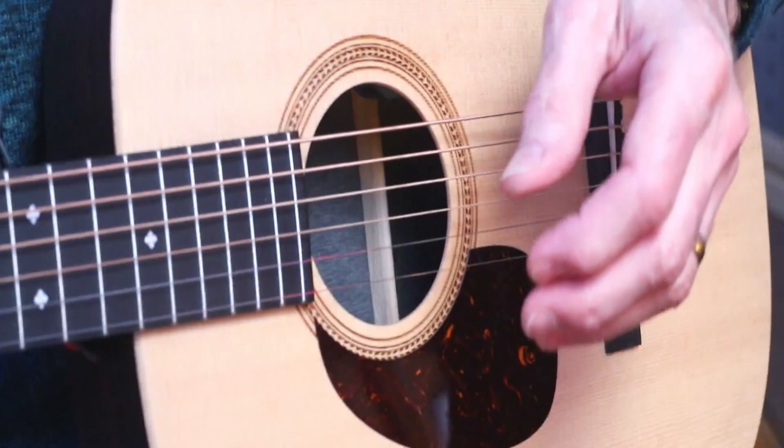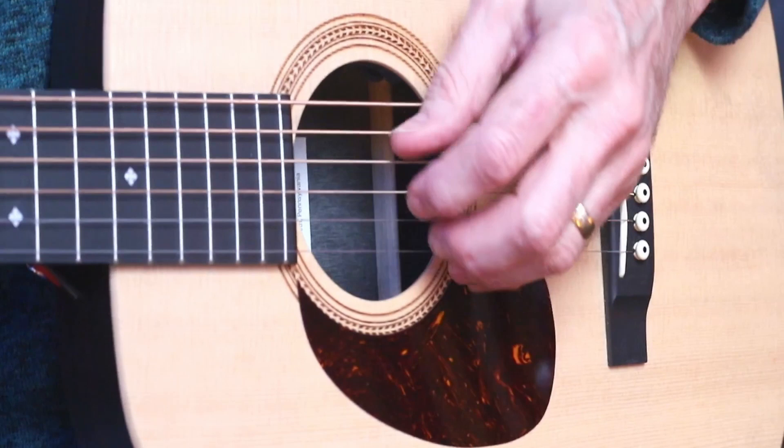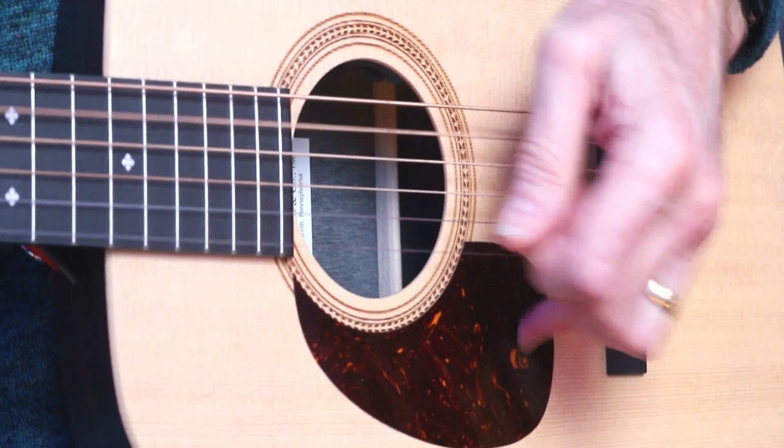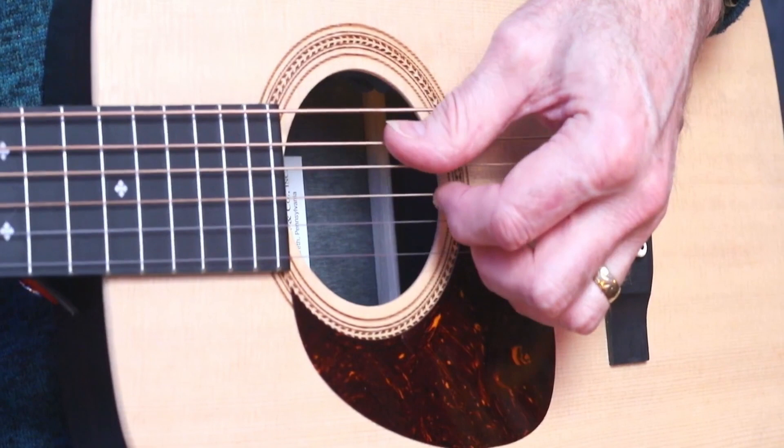That sounds really slow but believe me it's worth starting really slow and making sure you're really comfortable. I'm playing an A chord. I've actually got a bar chord at the top, just fretted, just easy, and I'm going to mute that top string. So we're going to be concentrating on the A to the B strings.